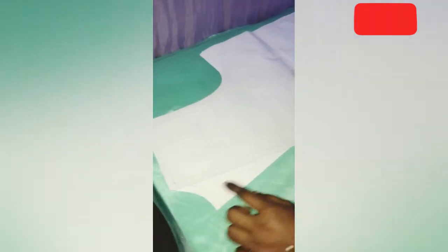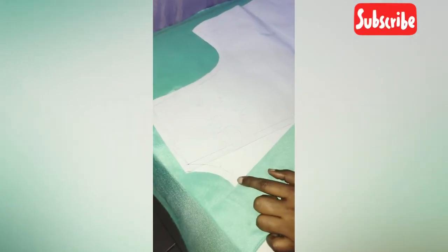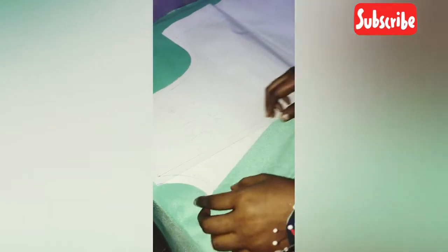When we're drafting the pattern, the front will be two pieces while the back will be on fold, so we'll be folding in the back neckline.